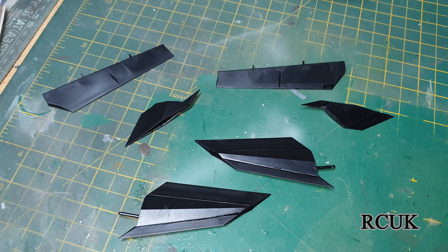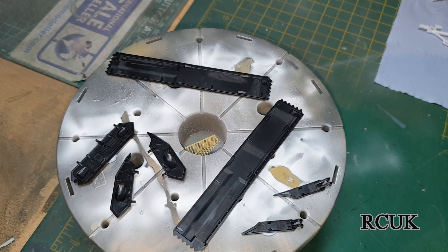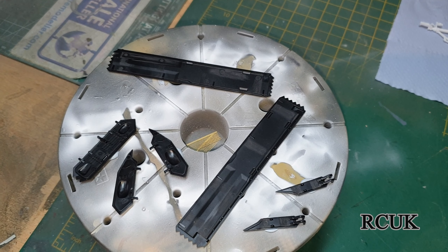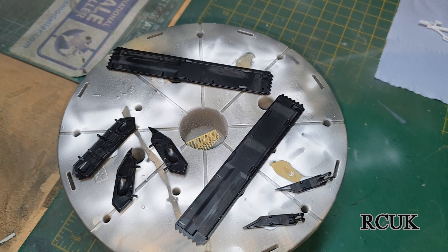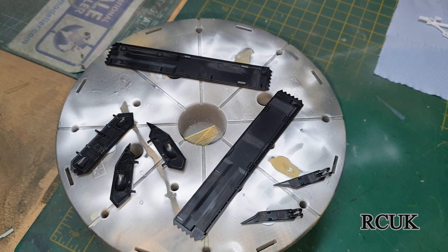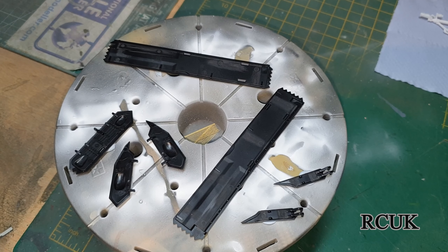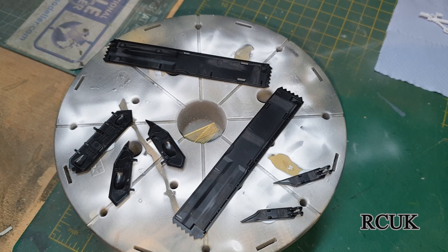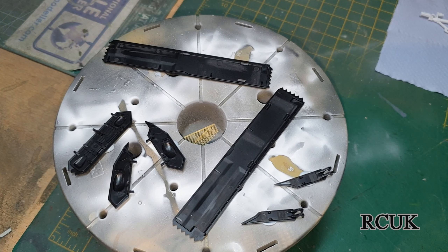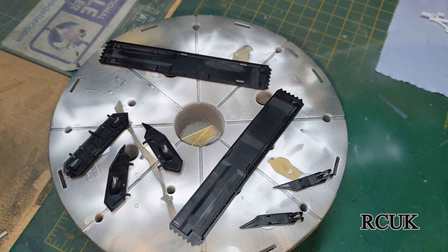These are the completed flaps and ailerons — these are ready to go on the aircraft. This section here is all the bomb bay doors and landing gear flaps. I'm going to go ahead and paint these white on the inside for the undercarriage. Once dry, we flip them over and do the black — the same color as the aircraft — then clear coat it and it's ready for detailing with washes and grime.